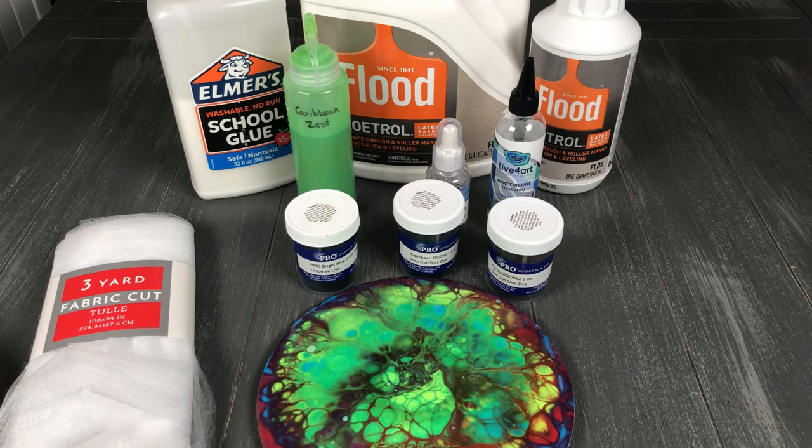Let's jump into materials. I'm gonna keep it specific for things that you're gonna need just for the cell technique or the different techniques that we're gonna use.